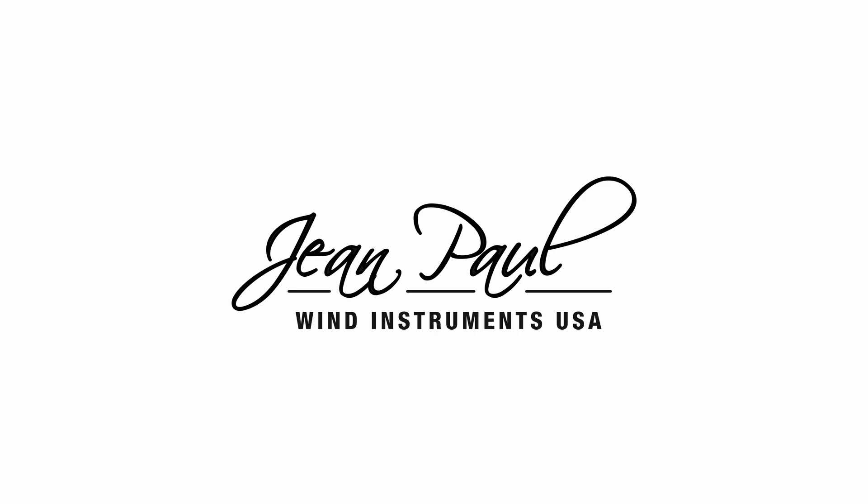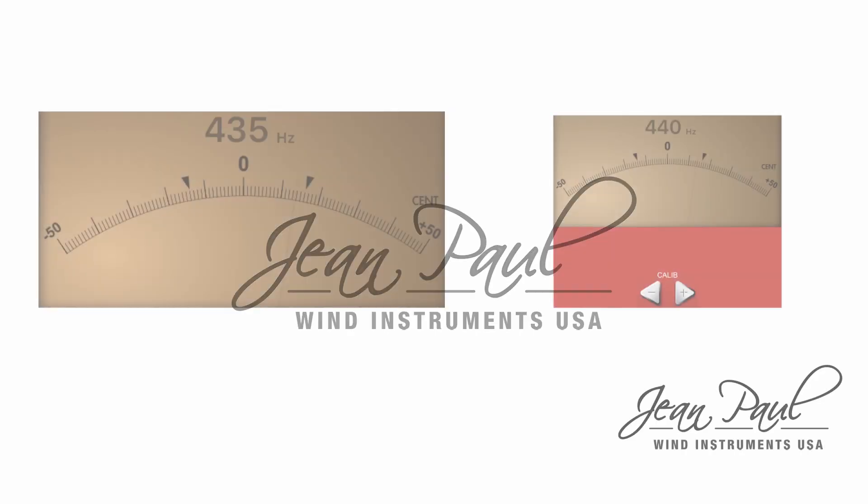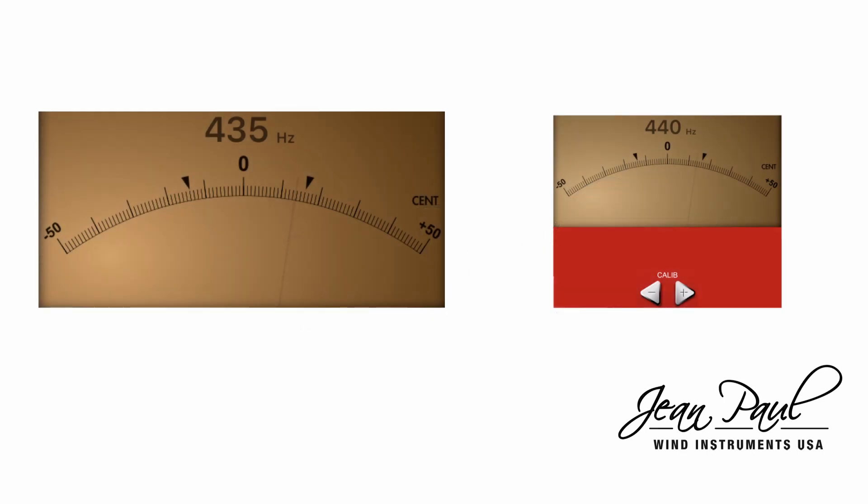In this video we will show you the basic way of using a tuner. We are going to check that your tuner is calibrated to tune at the frequency of 440 Hertz, which is the most commonly used at present.